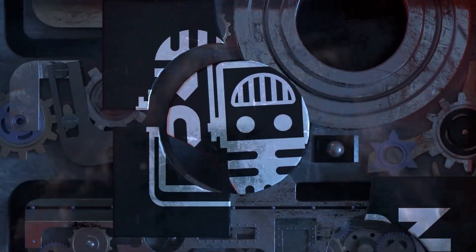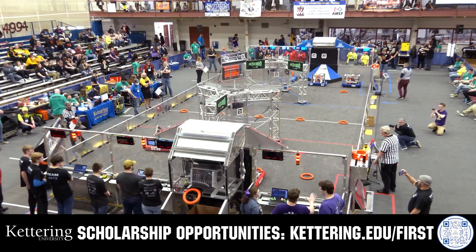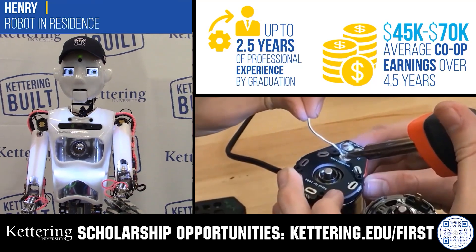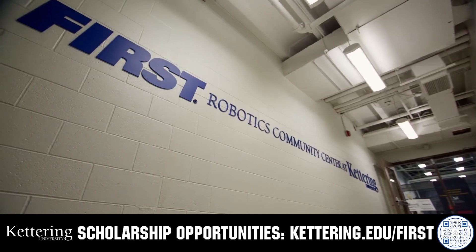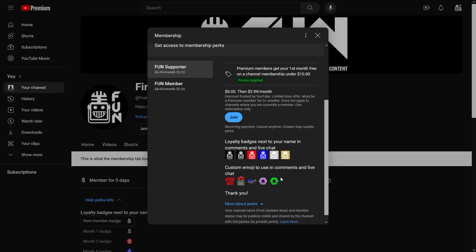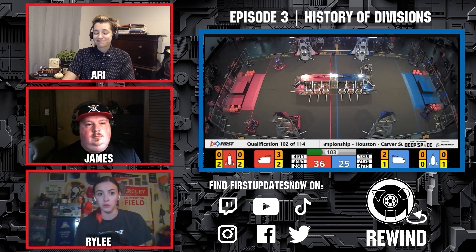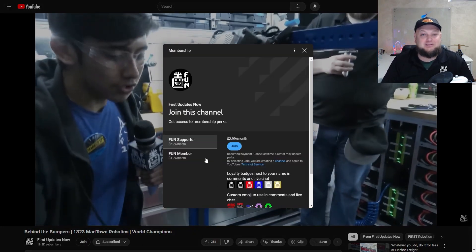This video is brought to you by viewers like you and also in partnership with the following. Discover how Kettering University students engineered their success with Kettering's amazing co-op employment programs where students earn great pay and gain valuable experience. Those accepted into Kettering University can apply for a robotics scholarship providing up to an additional five thousand dollars a year in tuition assistance. Head on over to Kettering.edu to learn more and apply. Support content creators when you sign up for a membership on YouTube Join — you'll get access to special perks like emotes, loyalty badges, and members will even get early access to our scheduled videos and more. 100% of this revenue will go back to our correspondents. Click the join button in any YouTube video to pledge your support.